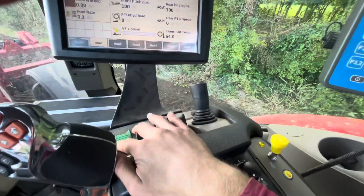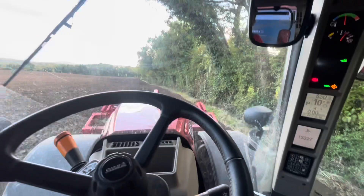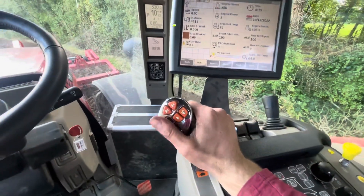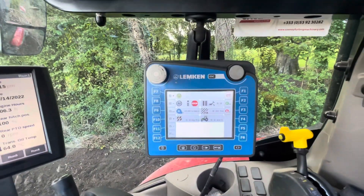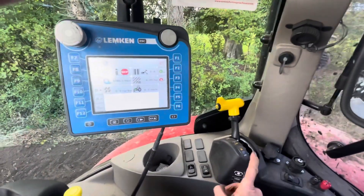We have four spools, this controls the front links. This is our multi-function control lever and then all our options here. And then this is the control box for the seed, then your four-wheel drive or your PTO.